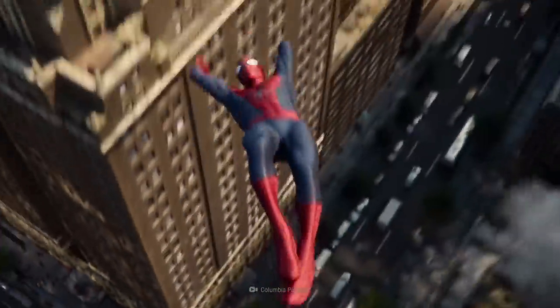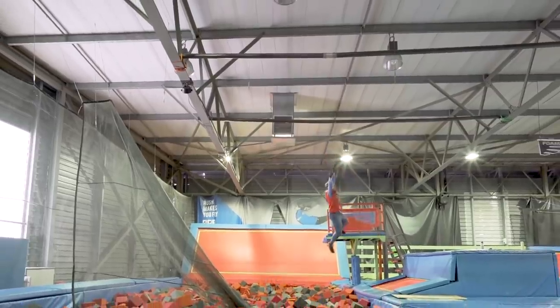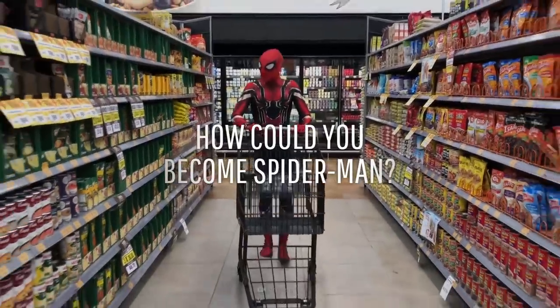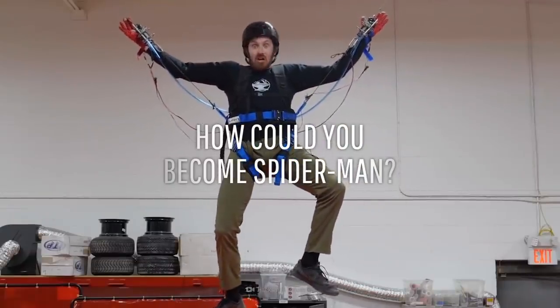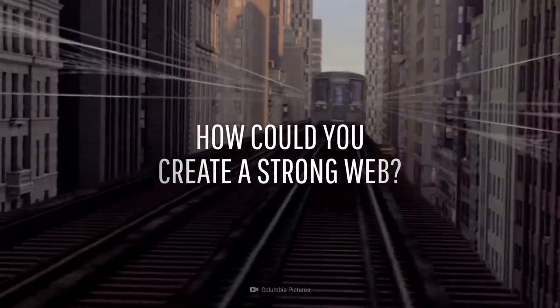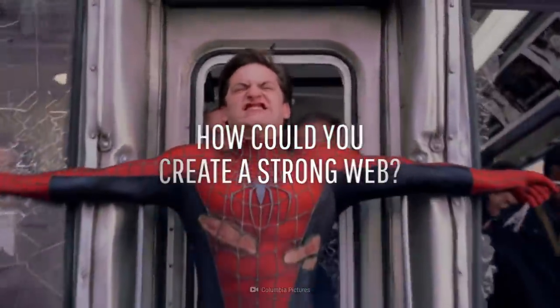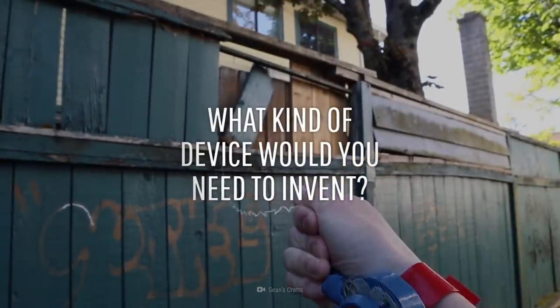Spider-Man, Spider-Man, does whatever a spider can. Hold on a second — that's not Spider-Man, that's you. You know, I'm something of a scientist myself.